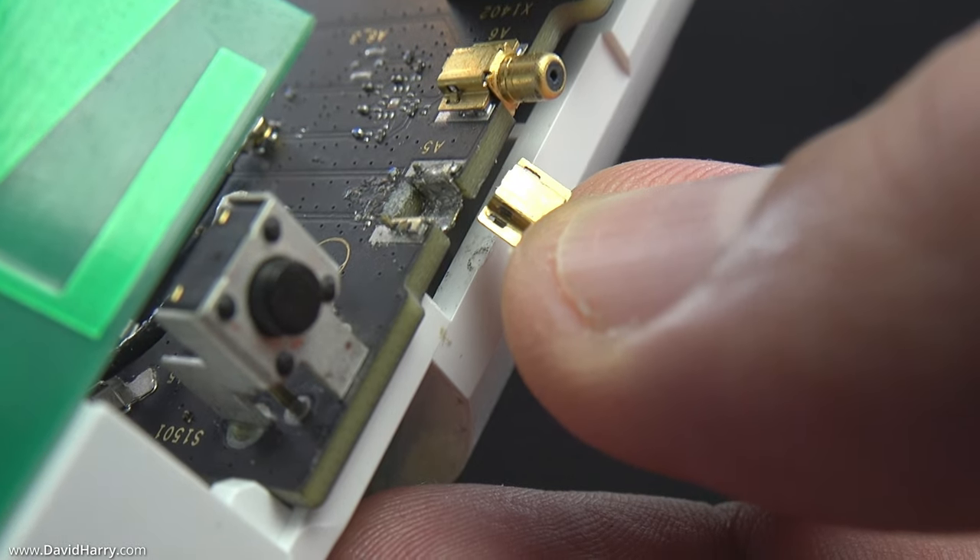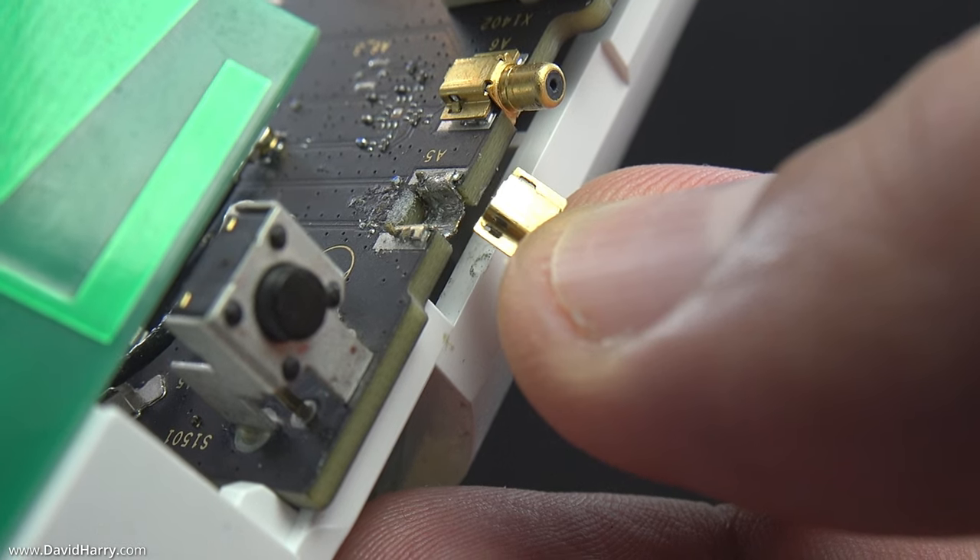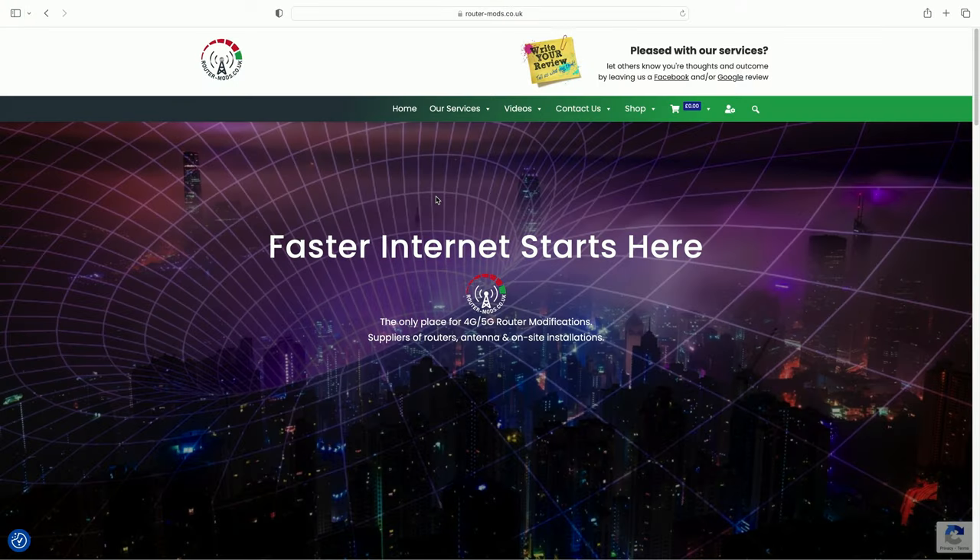At this point, if you're in this position, don't get all bent out of shape about it and do not do what I've done — which was to try and fix those ports and basically make it worse. What you need to do is send your router along to routermods.co.uk and have a professional modify it for you.